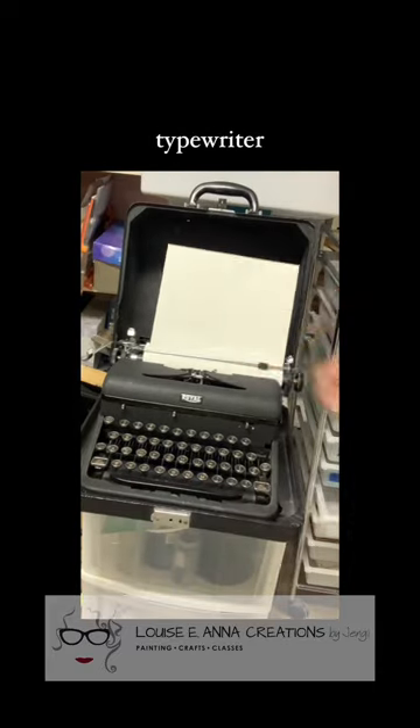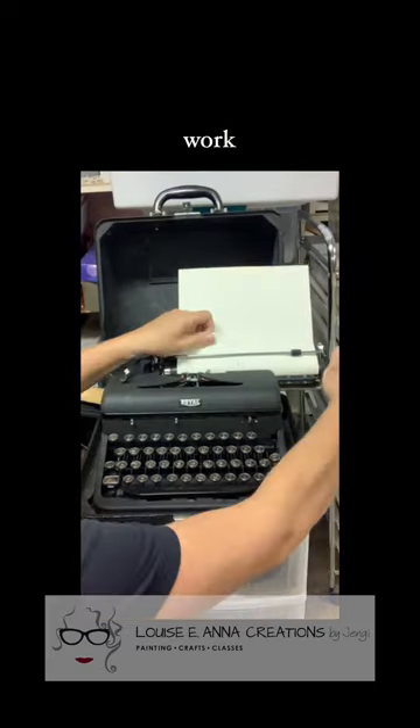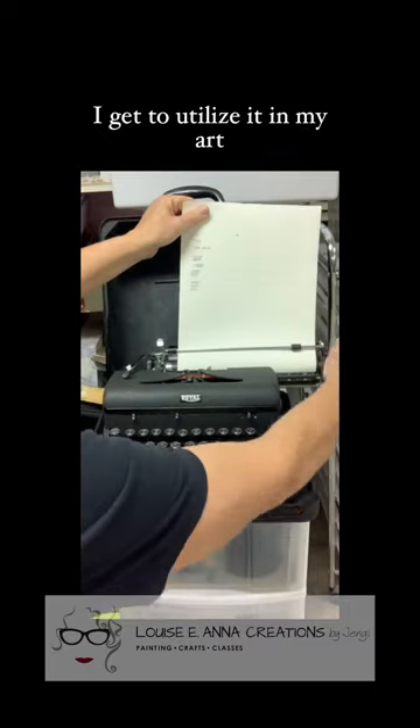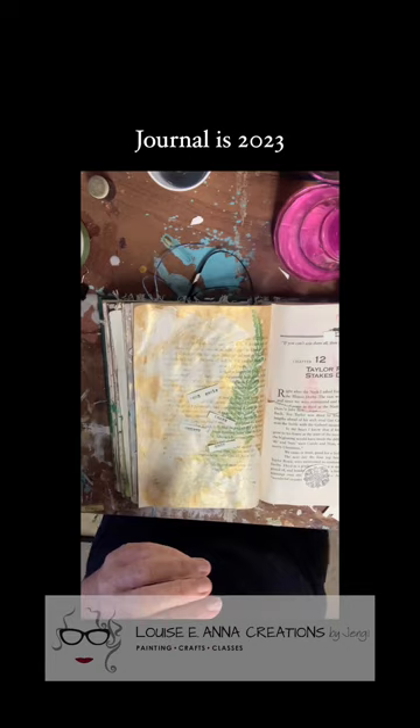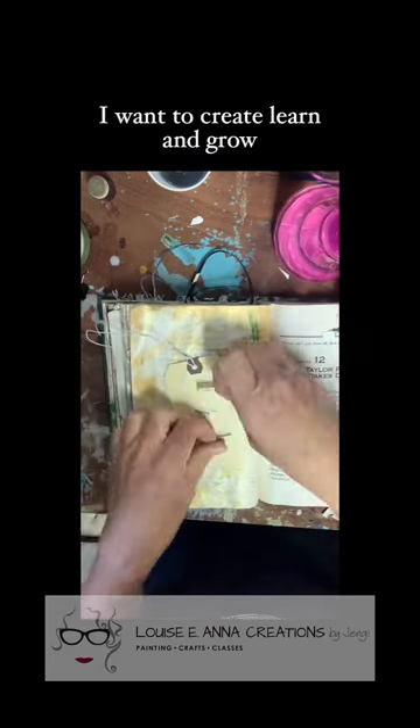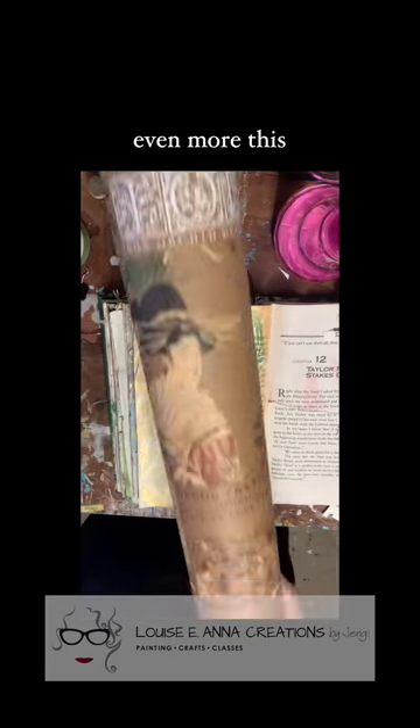This awesome old typewriter that was gifted to me needs some work, but I'm so happy I get to utilize it in my art journal class. The theme of this month's art journal is 2023 goals — I want to create, learn, and grow even more this year.